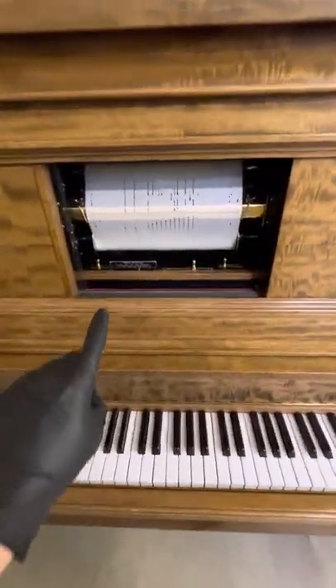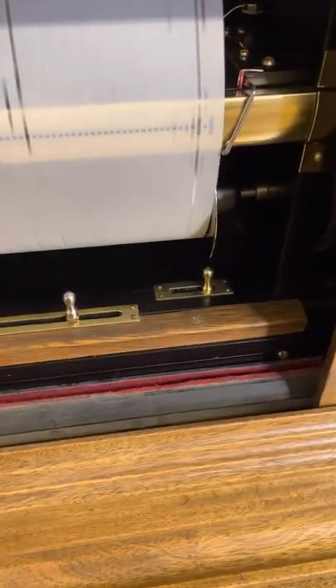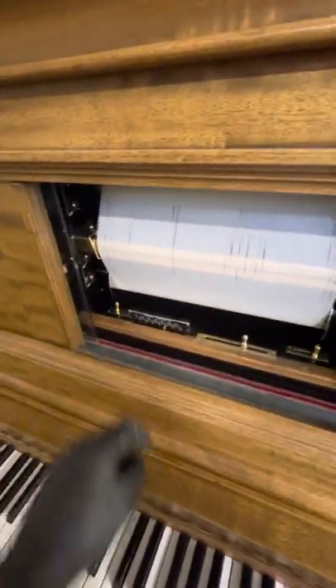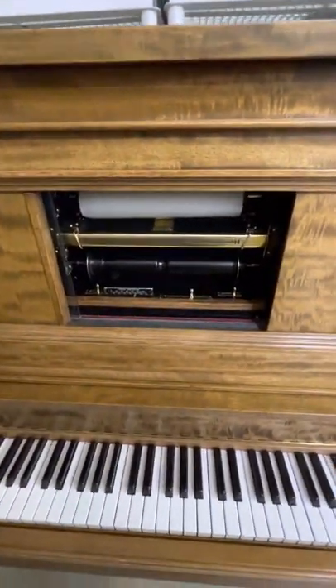Now if you want to be done listening to the song, we can put this in rewind. Since we turned off the repeat, it'll turn itself off just like that. Then you can go ahead and remove the roll the same way you put it on, just in the inverse.